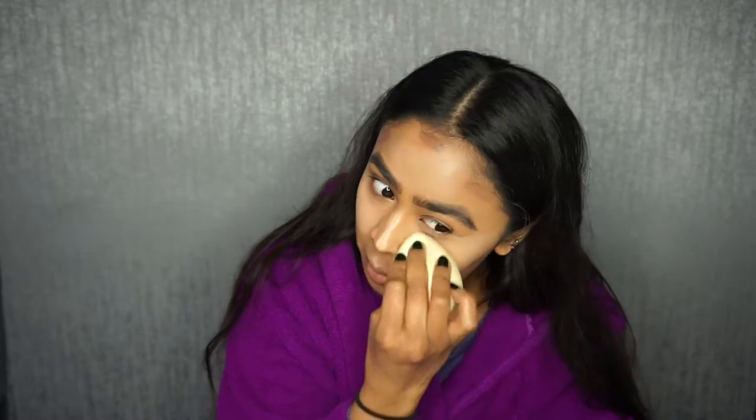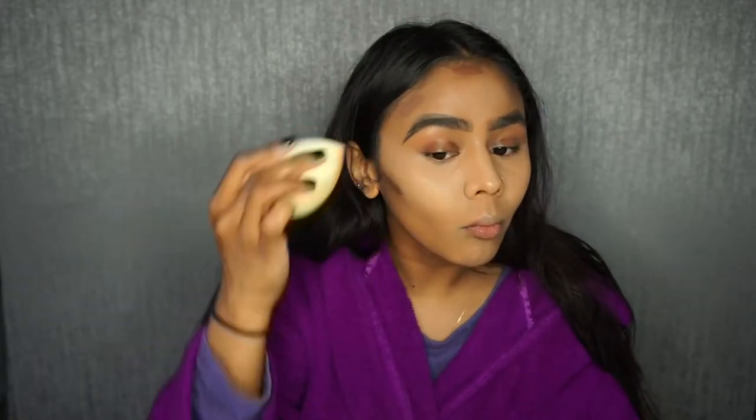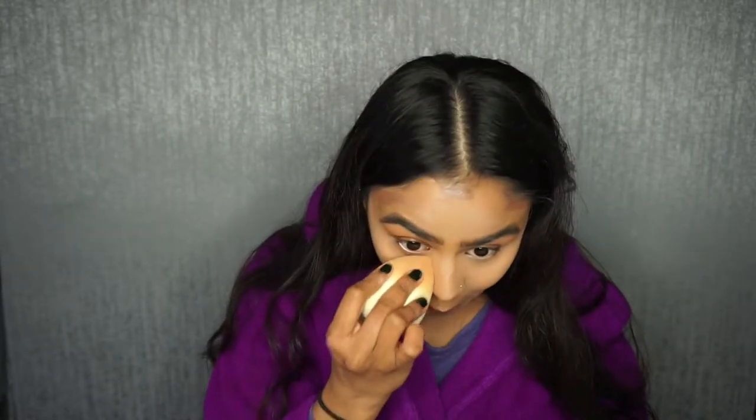Before I blend out the cream contour, I'm going to set straight under my eyes first because I do have fine lines and I don't want them to crease. I'm going to use the Collection loose translucent powder. I'll apply the powder on with my Real Techniques setting brush, then go in with the sponge making sure there are no creases. Then I'll just flip my Beauty Blender lightly so the powder's not sitting on top of the skin.